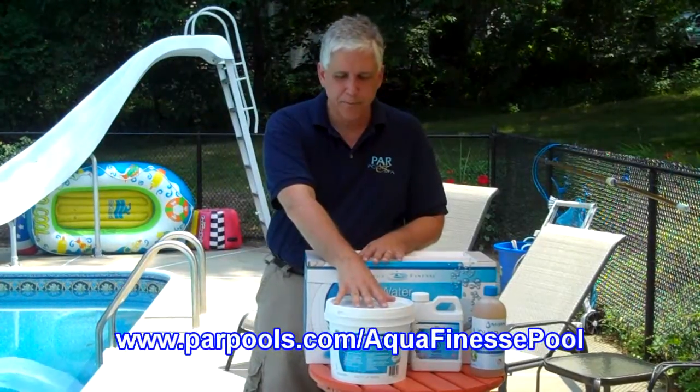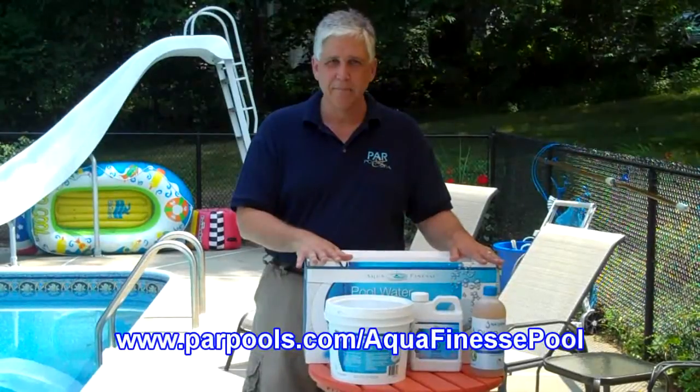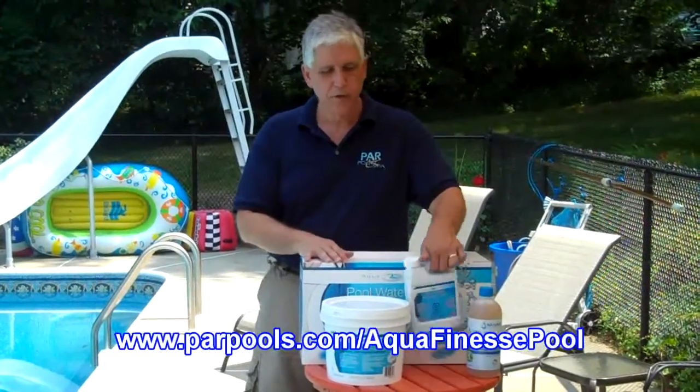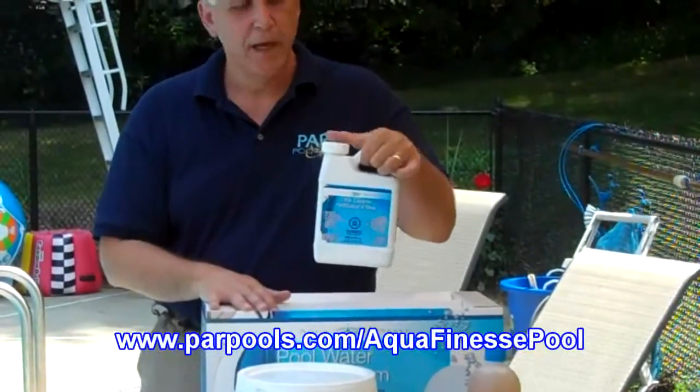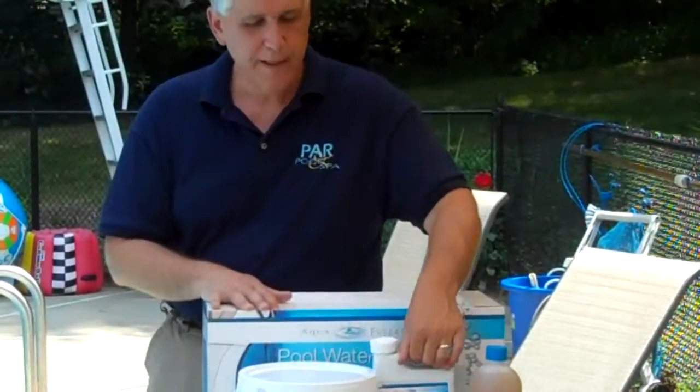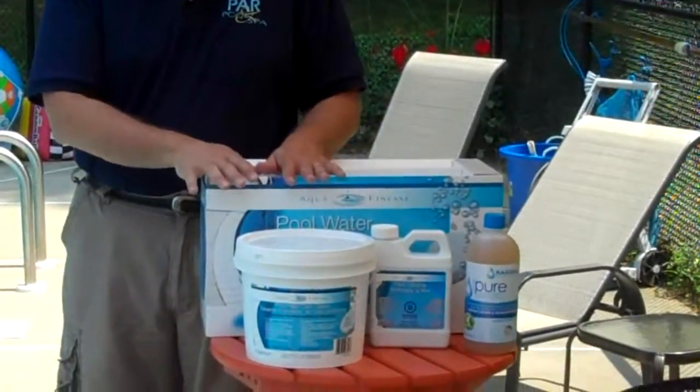Aside from the Aquafinesse Pool Water Care tablets, you can also purchase it as a system kit, which includes the tablets and also Aquafinesse pool filter cleaner, a liquid cleaner. The great thing about all of these products is that they are eco-friendly and biodegradable.